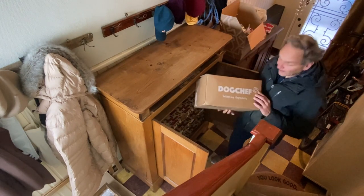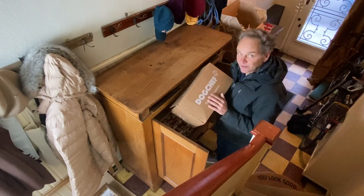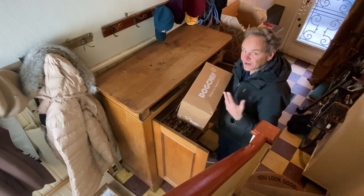Here I have an empty box. I'm keeping them all because I have many of them, which is ideal for storage.